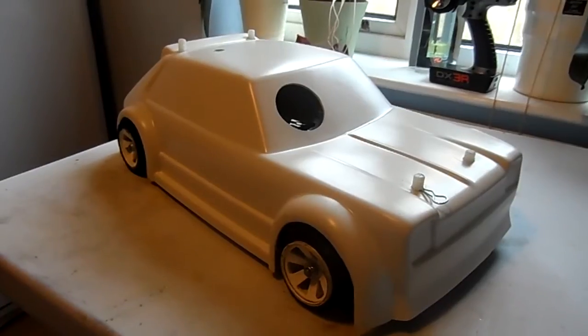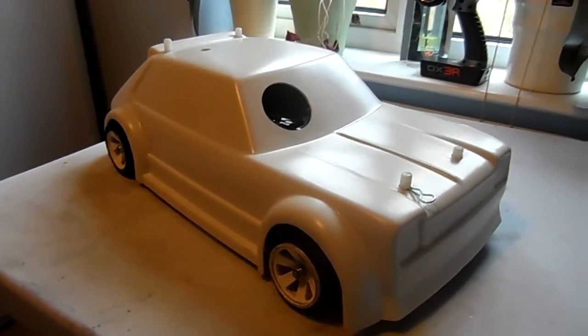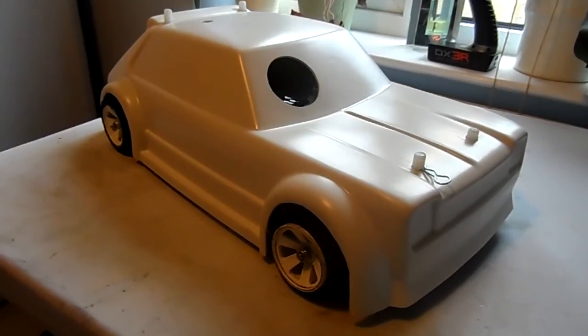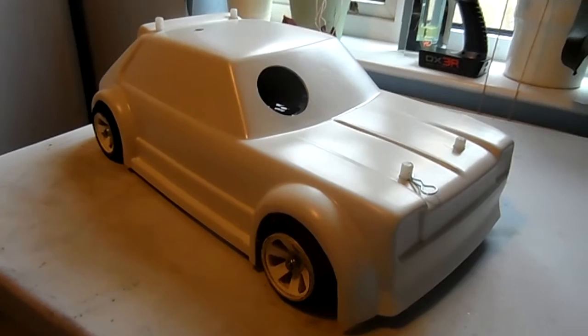A lot lighter than the stock car, but this is basically it before I put any paint on it.